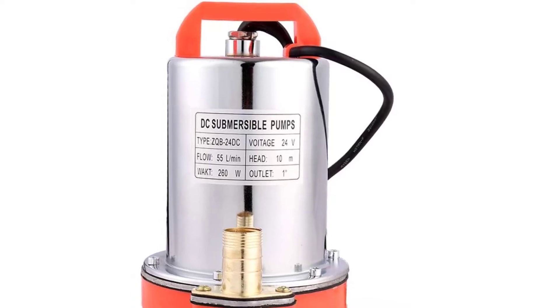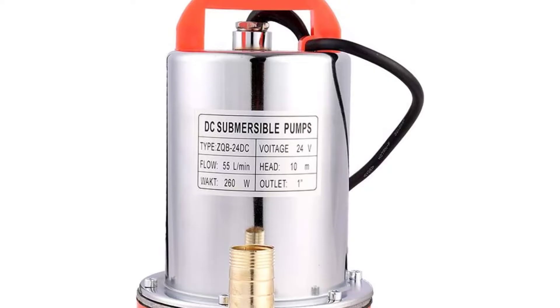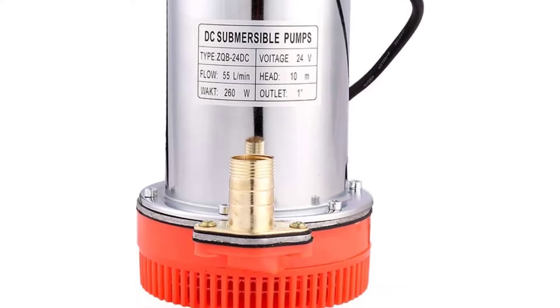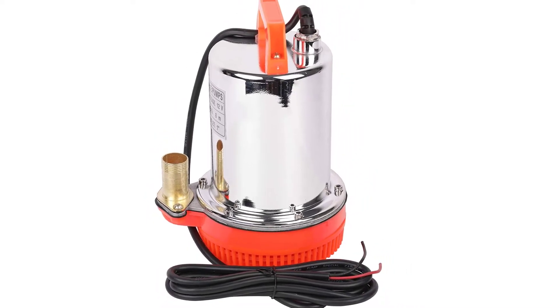Are you looking for the best solar-powered water pump for irrigation? In this video, we will break down the top 4 solar-powered water pumps for irrigation on the market. We have included links in the description for each product mentioned, so make sure you check those out to see which one is in your budget range.